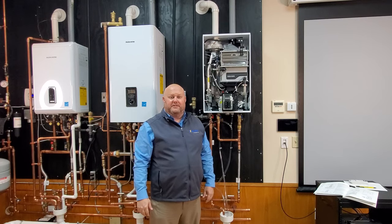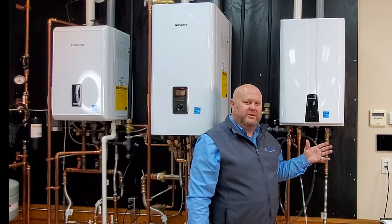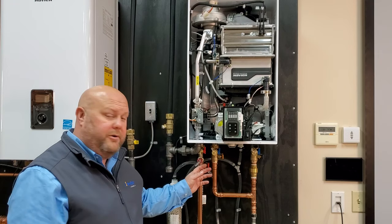Hey, this is Brian with Harry Eklhoff & Associates. In today's video, we're going to show you the three basic ways to set up recirculation with the Navion NPEA. Basic operation for the Navion NPEA is cold water in, hot water out.